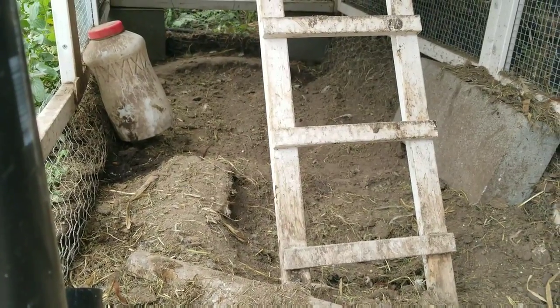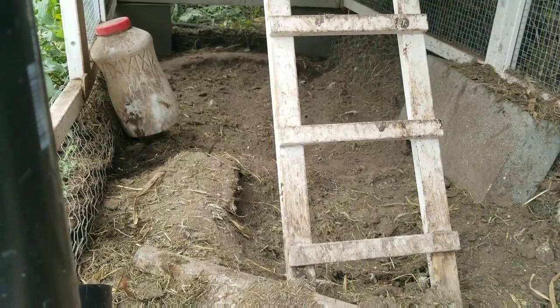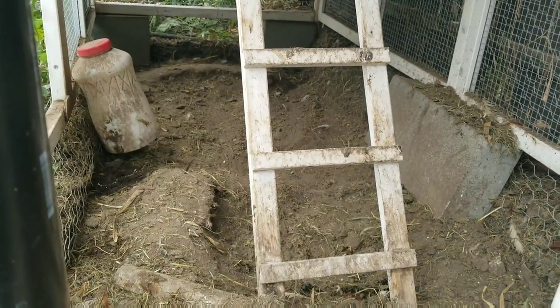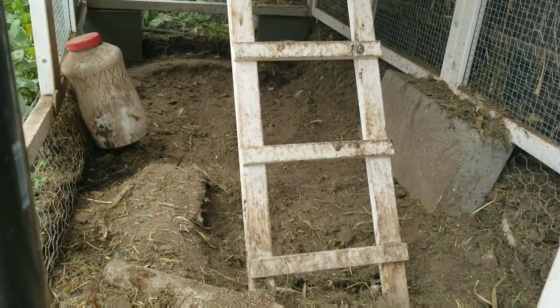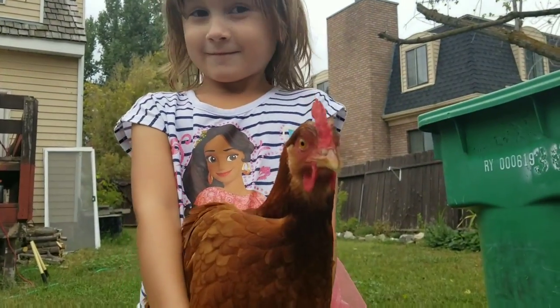You can kind of see I've scraped up all the composting straw and grass that was at the bottom. There's still a few strands here and there, but for the most part it's cleaned out several inches deep.